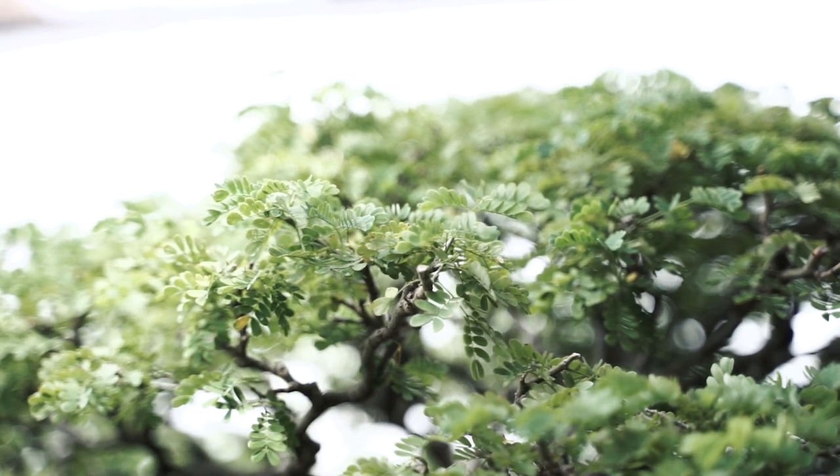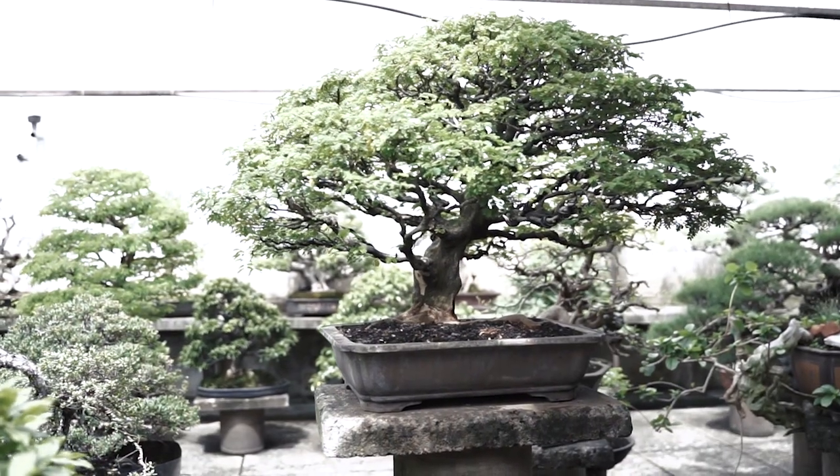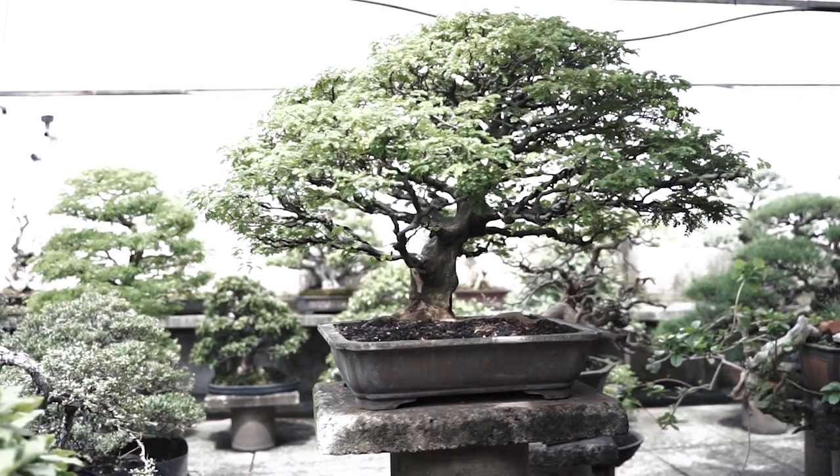I'm so much inspired by the beautiful green tree called Samania Saman in Indonesia, which becomes a very big, giant tree with a very beautiful image.